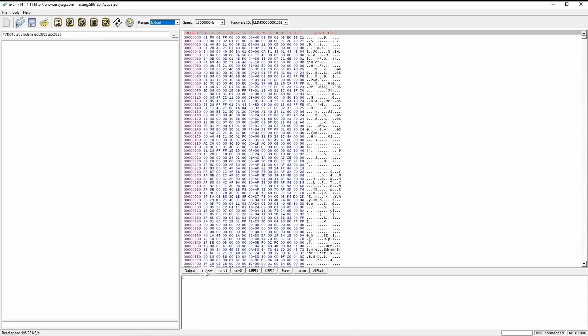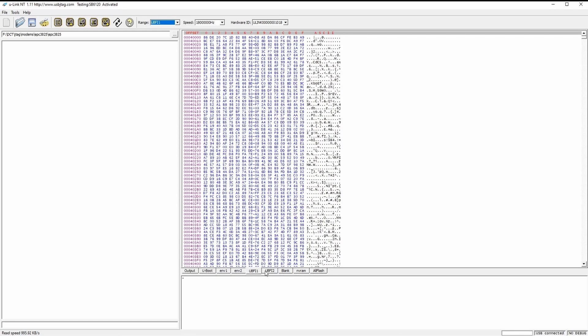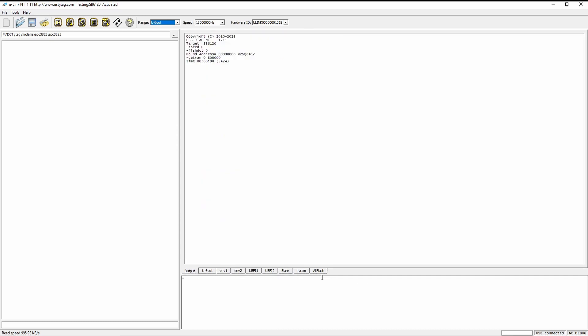If you look at the tabs here, this does not seem to match — logically the layout is not the same as the 6120. So I'm going to find a way to make an XML for it.